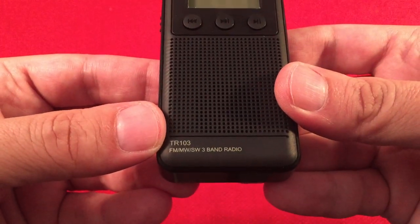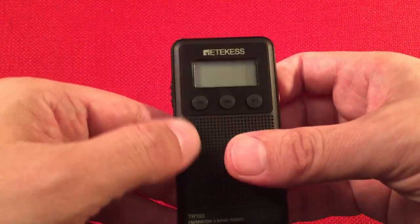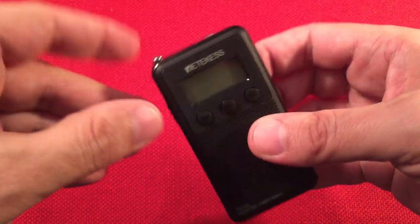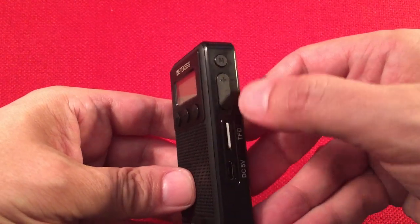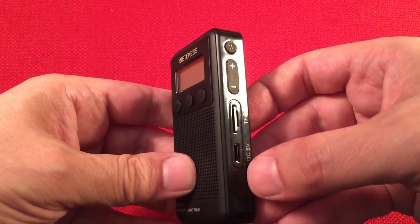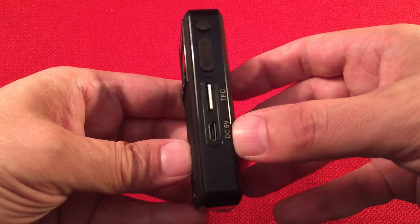The TR-103 is an FM, medium wave, shortwave three-band radio. It actually works on shortwave - I'm pretty impressed with that, though it doesn't tune very nicely on shortwave. On the side we have an on/off switch and about a nine-inch antenna. There's a stereo headphone jack, volume up/down, and a mode select button mainly for band selecting. We have a TF card slot for MP3s, a DC micro USB input to charge the internal rechargeable battery.